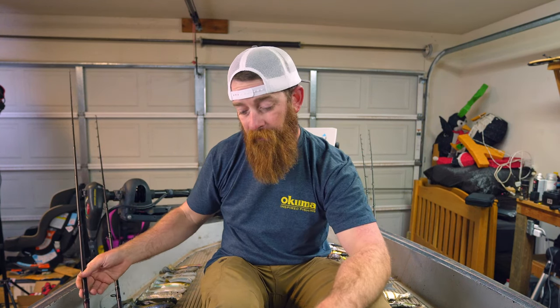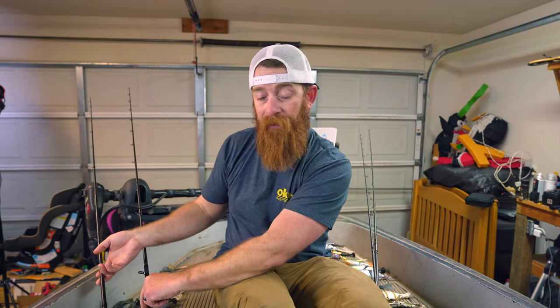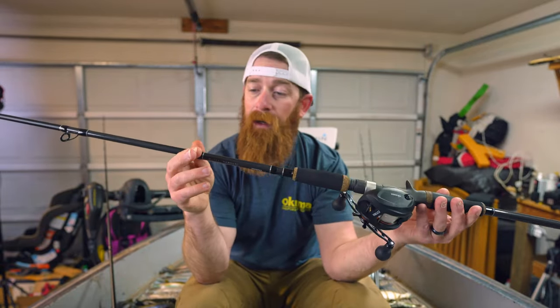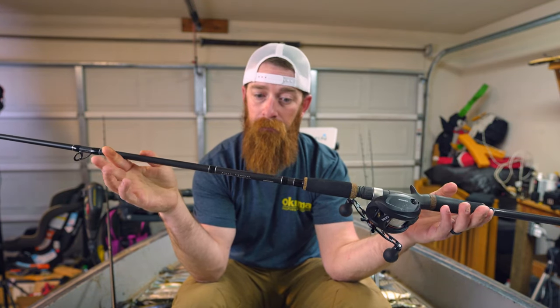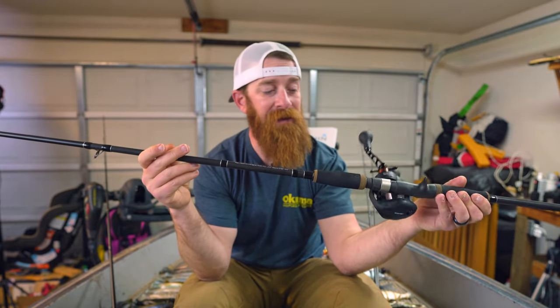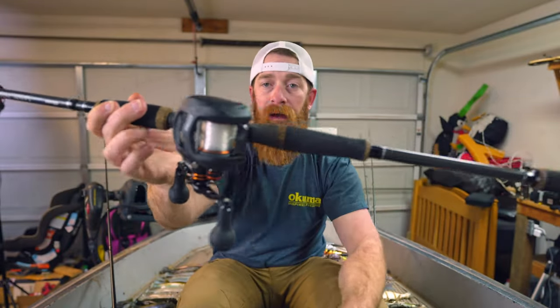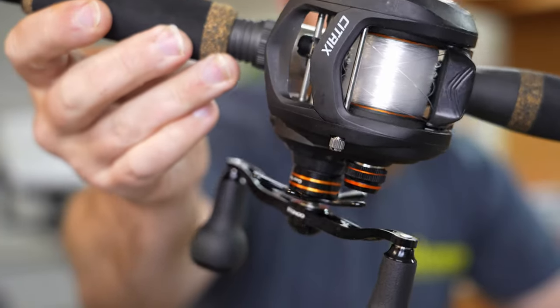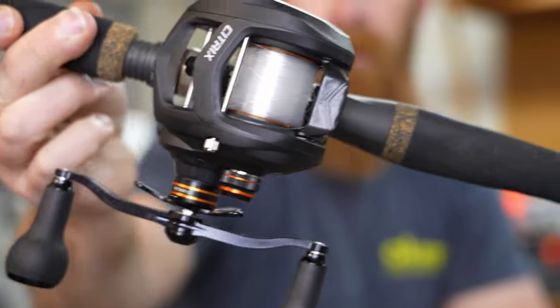I don't have a reel on this because I've got a couple new reels I'm still waiting to show on the channel. The next rod is my Okuma Guide Select swim bait rod — 711 heavy, fast action, rated one to six ounces. Paired up on that I've got my Okuma Citrix 364 with a 120mm Gomexus handle.